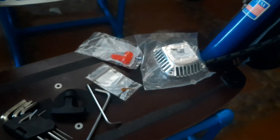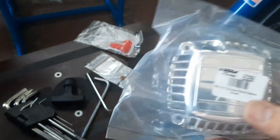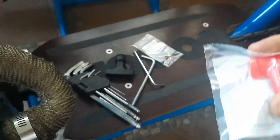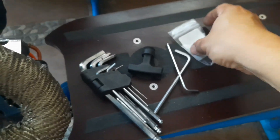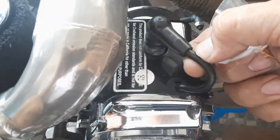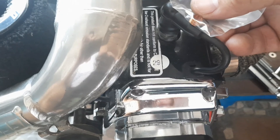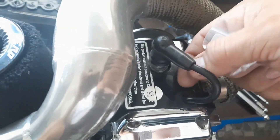Every time I order from DDM, I always take extra - just one. For those who want to buy, okay. And the spring - same thing. If you cut this, because it connects here, what will happen is you push it through there so it becomes like a clamp. But I don't want to cut it yet, I'll do it later.